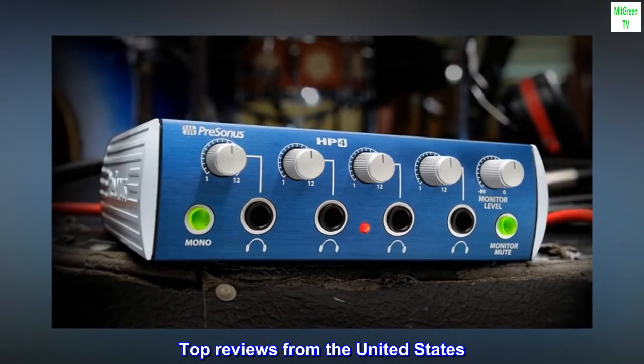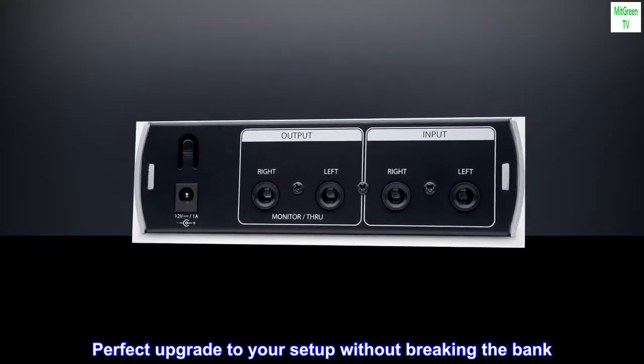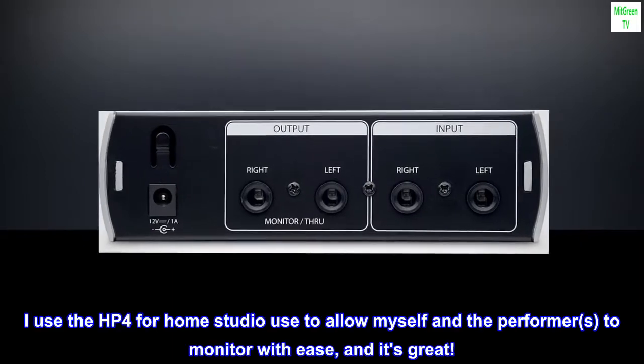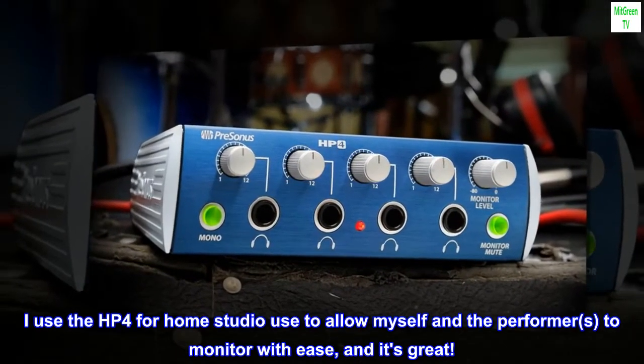Top reviews from the United States. Perfect upgrade to your setup without breaking the bank. I use the HP 4 for home studio use to allow myself and the performers to monitor with ease, and it's great.